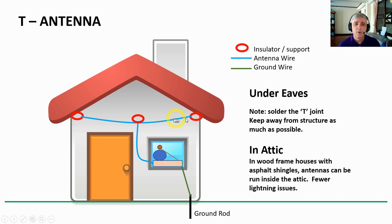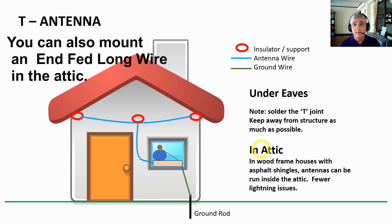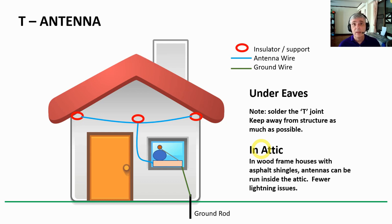We attach both ends of the horizontal wire to a house or other surfaces. Then we have another insulator which helps hold the weight of the line that descends down to our radio — the feed line is attached in the middle. Typically you want to solder that point. This antenna is very nice because if you mount it under the eaves, you can keep it away from rain, sun, and wind quite a bit. You can also mount one in the attic — it removes a lot of issues with lightning, sun, rain, and wind. You can use a relatively thin wire and run it a fairly long distance.